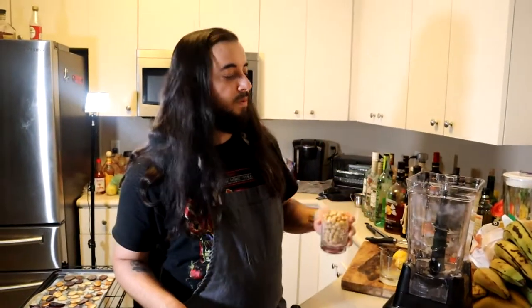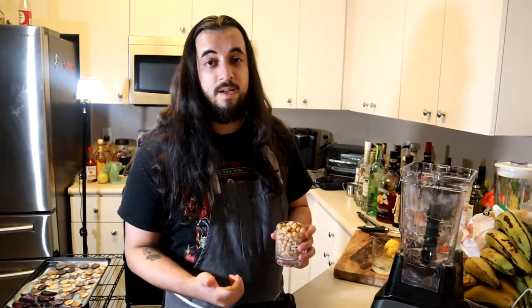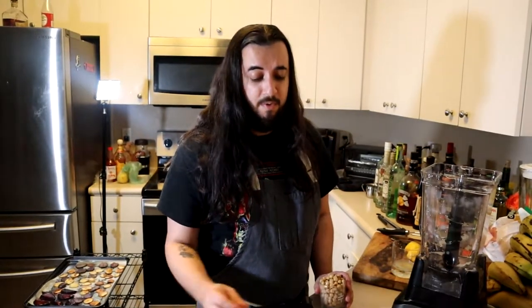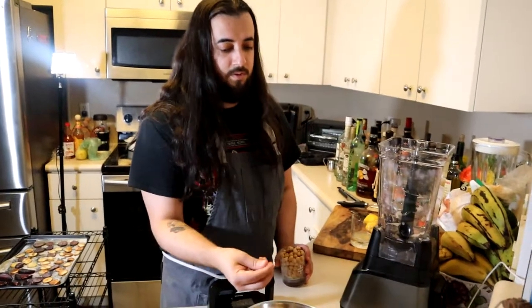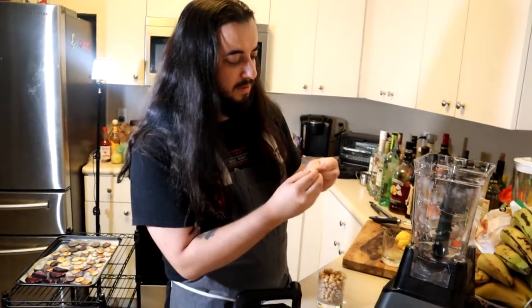I'm going to start this off with chickpeas. You might be wondering — do I get canned? You can get canned, or you can get the ones that are dry and rehydrate them. You put water, cover them in a bowl, however much you want to use, leave it overnight in the fridge, then cook them the next day — boil them for maybe 10-15 minutes. You want to check for the consistency — you want it to have enough bite and be soft at the same time.